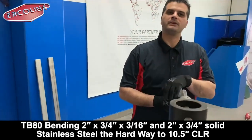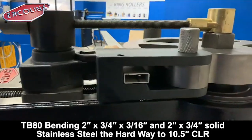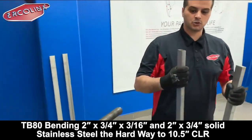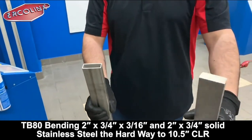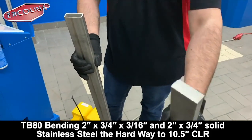Today we are going to perform a test for one of our customers who required us to bend rectangular profiles in both stainless steel rectangular profiles — the 50 by 20 by 2 in stainless steel and the solid profile, also in stainless steel, 50 by 20.